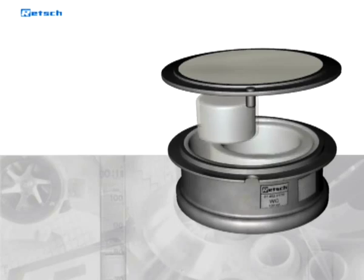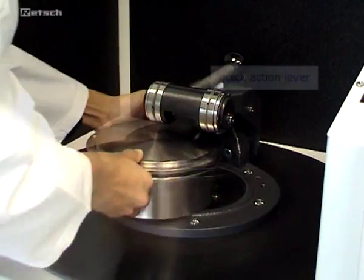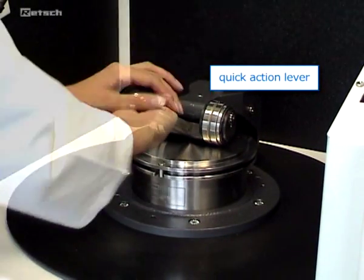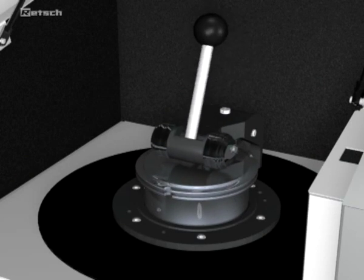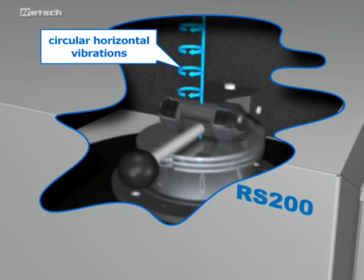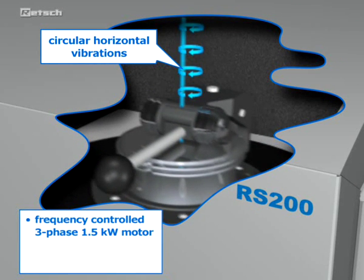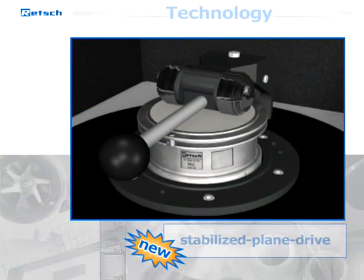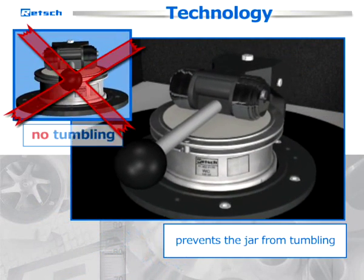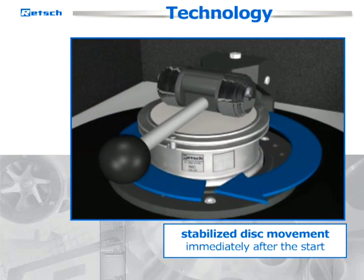The grinding set, which consists of a puck, a ring, and a grinding jar, is firmly attached to the vibration plate with a quick-action lever. This permits quick and easy changing of the grinding tools. The plate with the grinding set is subjected to circular horizontal vibrations produced by a frequency-controlled, powerful three-phase 1.5-kilowatt motor, which produces grinding speeds of up to 1500 revolutions per minute. The newly developed stabilized plane drive prevents the jar from tumbling and ensures that the device implements the stabilized disc movement immediately after the start.